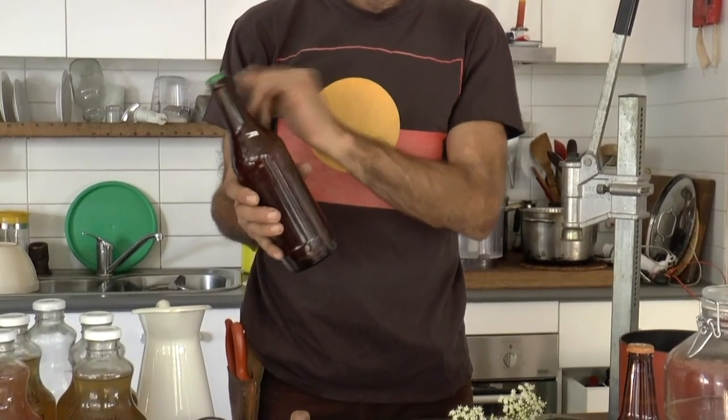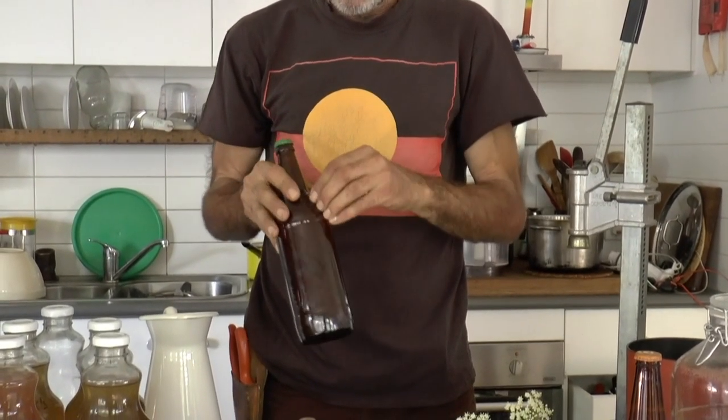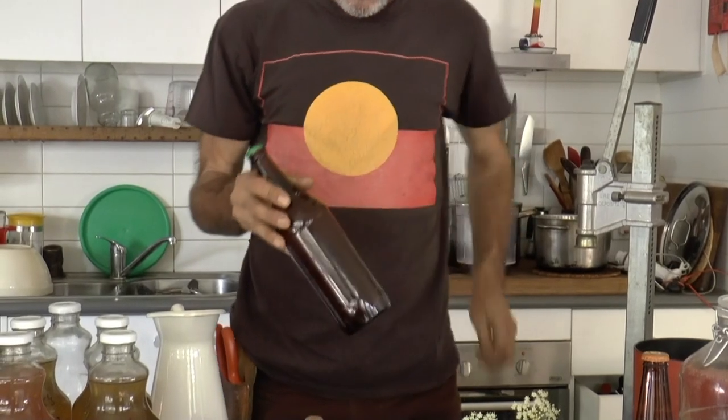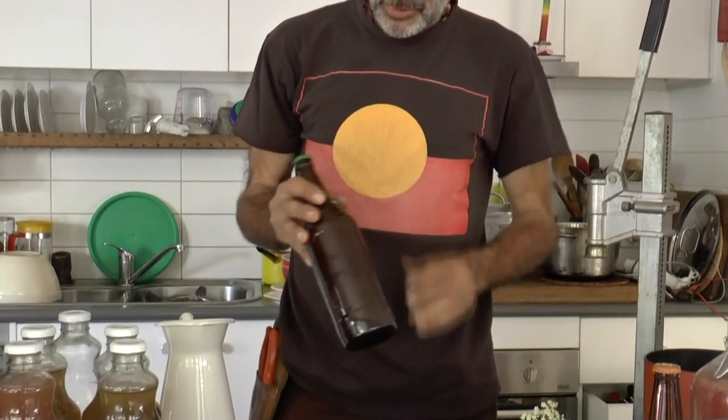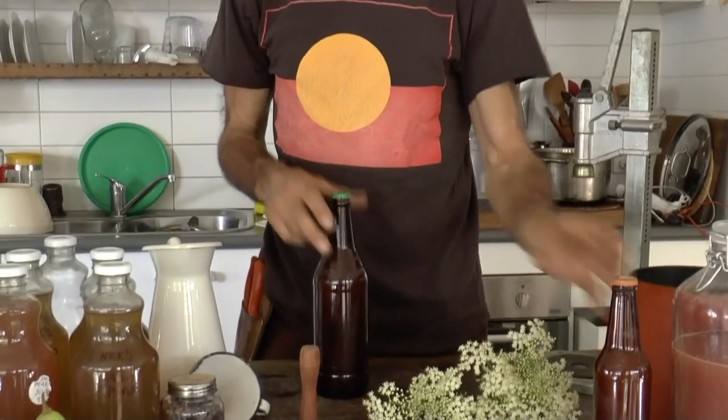The thing about using non-twist-top bottles is that once that cap's gone it's gone, but it makes a good gift size. Meg and I are very big on the gift economy, and if we've got a really good brew — our pear cider or prickly pear cider — we'll share it with friends. I'm going to ask Meg to pause the video while I bottle all that up.